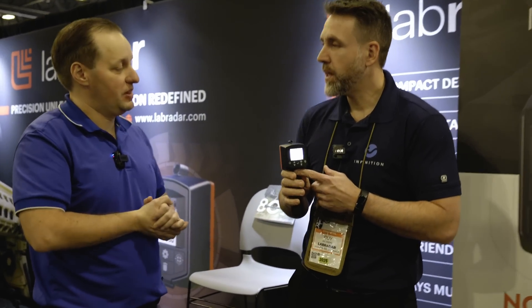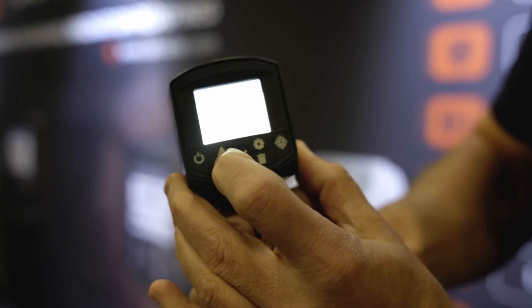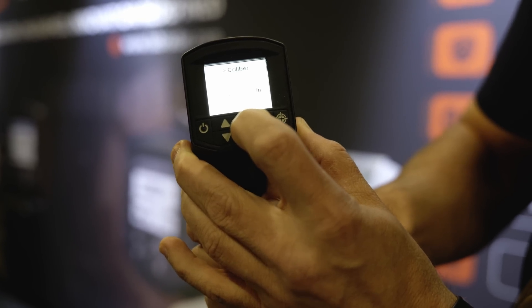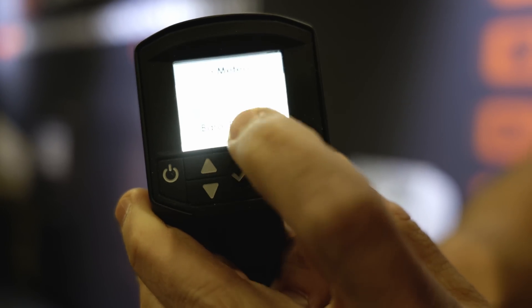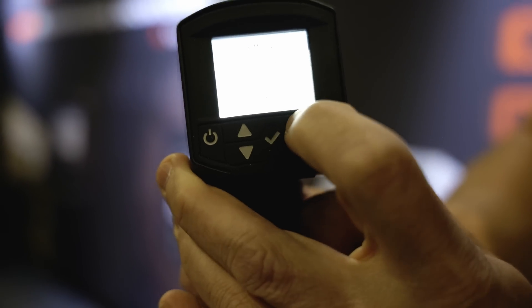For a long-range shooter who's purchased the LX and downloaded the app: first, create a new series, because the BC is calculated per series. Go into the menu, select 'New Series.' Once created, go into 'Projectile' and enter the weight and caliber of the projectile — these are required for the calculations. Then go into the meteorology section and input your temperature and barometric pressure. Those values are used in the drag and BC calculations.